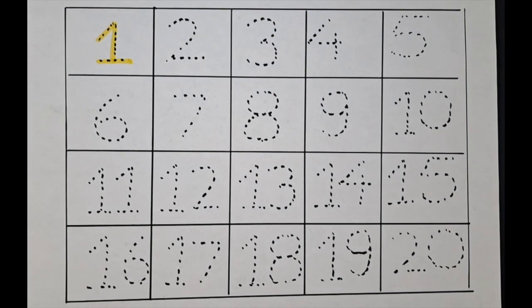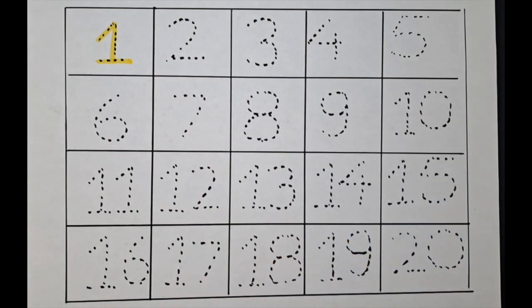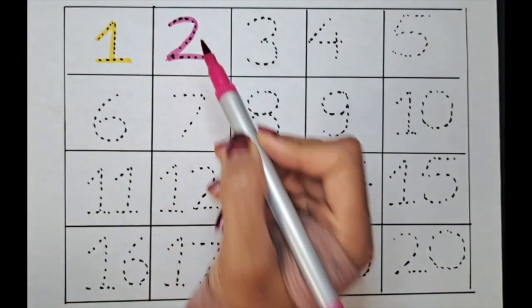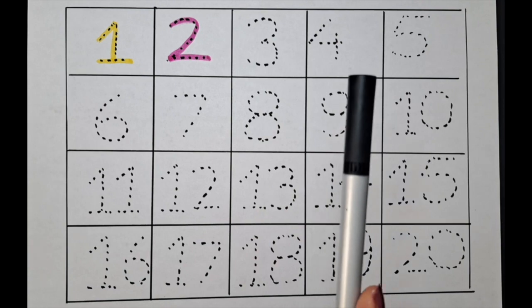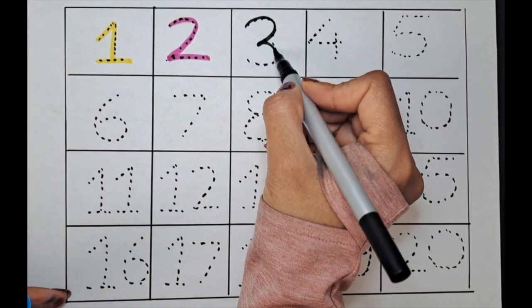The next number is two — let's do it with the pink color. It's two. The next number is three, let's do it with the black color. It's three.